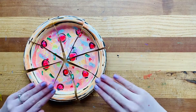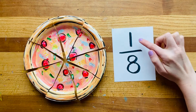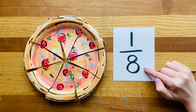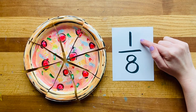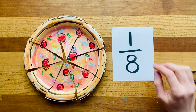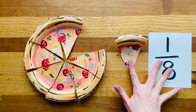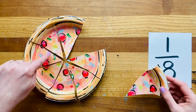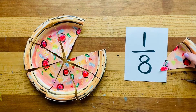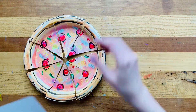My pizza looks so good I just want to eat it. But first we're going to practice a little bit of fraction work. When we look at a fraction, this is an example of one eighth. The top is called the numerator and the bottom is called the denominator — it's like an action hero word. The top part is how many pieces we're talking about and the bottom part is the total number of pieces. In my pizza there are eight total pieces, and to make one eighth I just take one of the pieces. That leaves seven pieces, which is seven eighths. Now let's do a little practice to try a few more kinds of fractions.